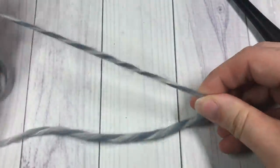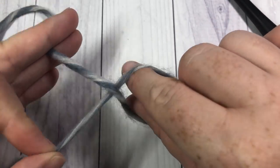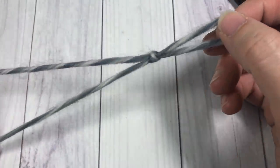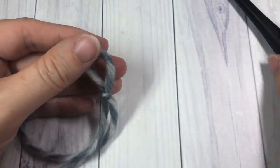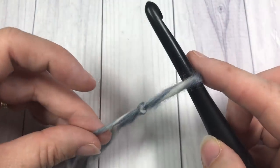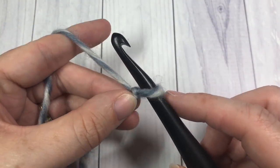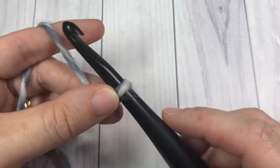Let me show you once more: take your yarn, cross it over, stick your fingers through that hole, grab the end still attached to the ball of yarn, and pull it through — that's your slip knot. You'll see it can move quite easily. Place the loop over your hook and pull the end attached to your ball of yarn so the loop is not too loose but not too snug — you want it to move freely over the shaft of the hook.